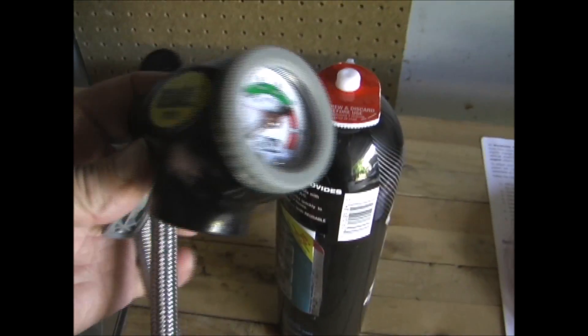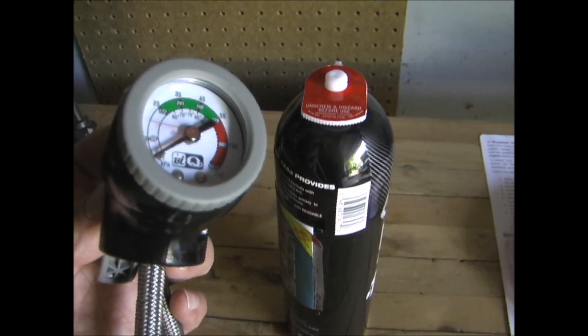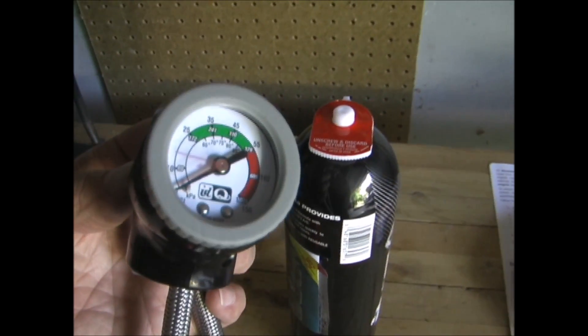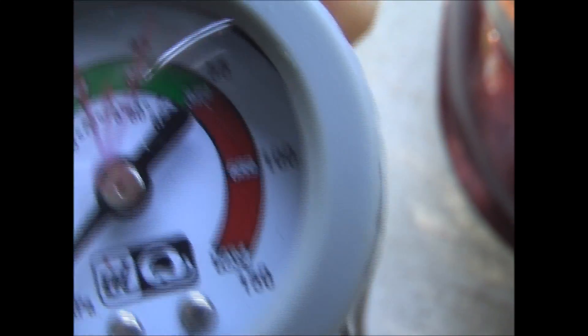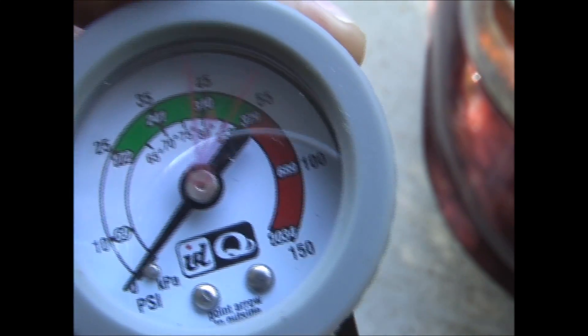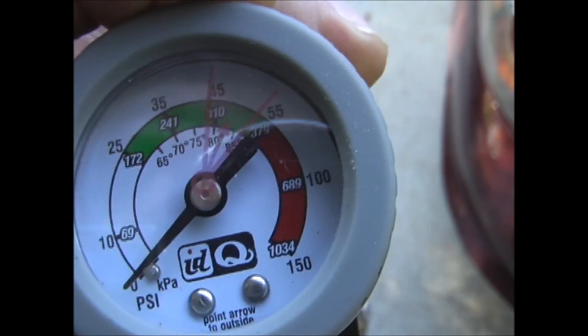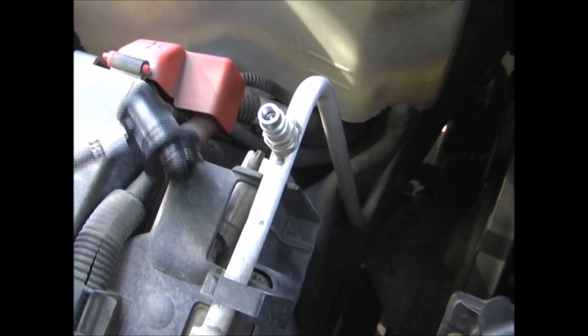I've removed the hose and gauge from the can and I'm going to check the system to see what the pressure is and determine if it needs more added to it. The first thing we want to do is turn this dial until the arrow points to the ambient or outside temperature, which is about 85 degrees. Remove the cap from the low pressure port, and with the engine running and the air conditioning on, place the hose on and check the pressure.